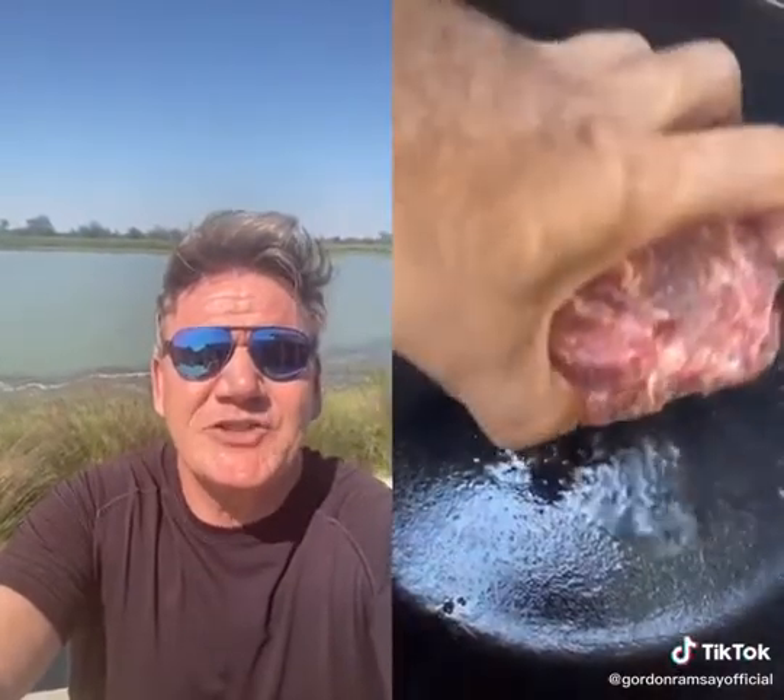Add a tablespoon of butter. No, it's going to burn. Oh my God, the butter's burnt. So you're just going to scorch the steak.